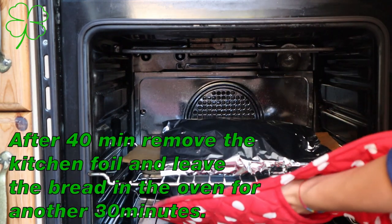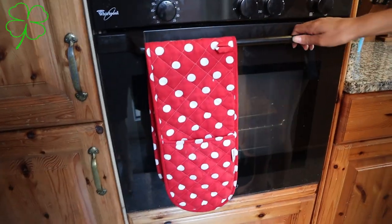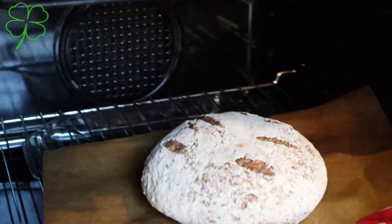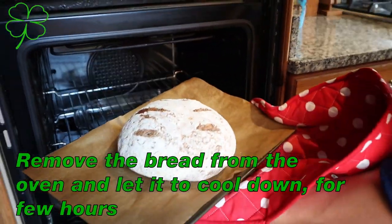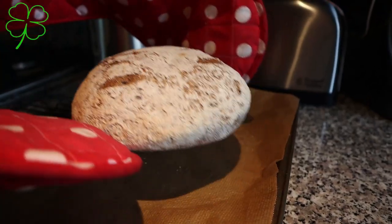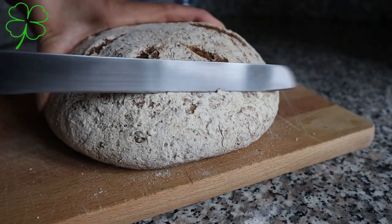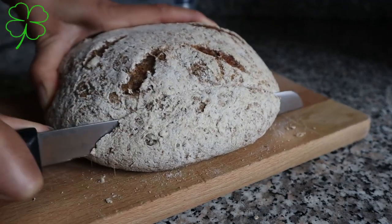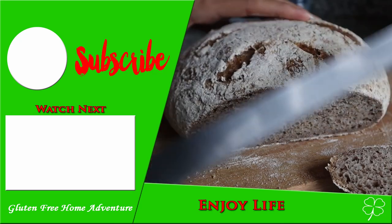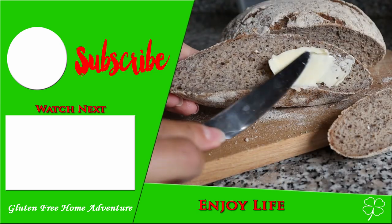After 30 minutes remove the kitchen foil and leave it in the oven for another 30 minutes. As you can see the bread is done. If you would like the bread to be more crispy, take it out and put it back in without anything for another 10 to 15 minutes to get nice and crispy all around. Then just leave it to cool down, and you can eat and enjoy this beautiful sourdough bread from a starter. The technique is very important so you can pump a lot of air inside and have this amazing bread.